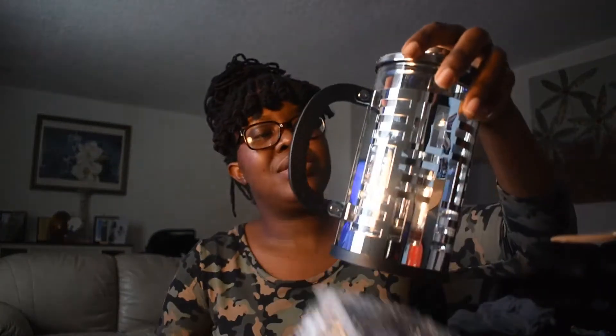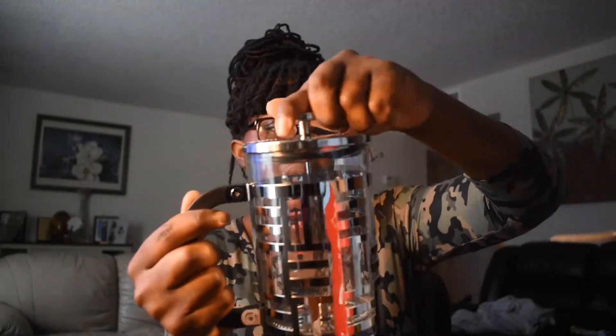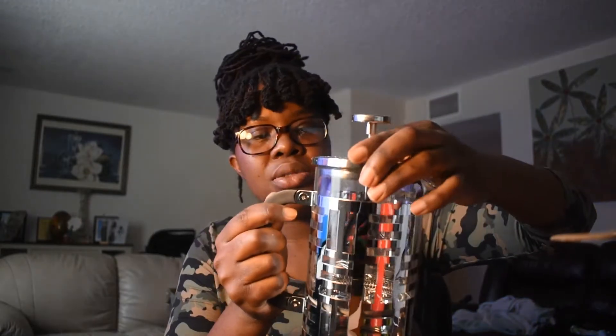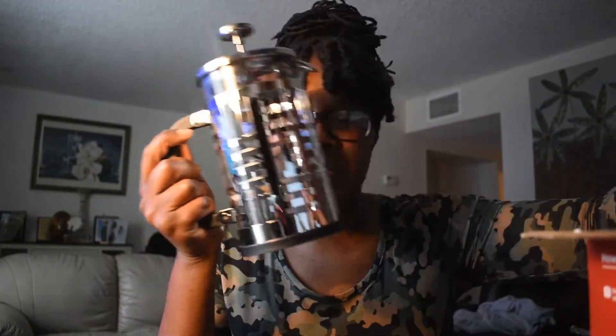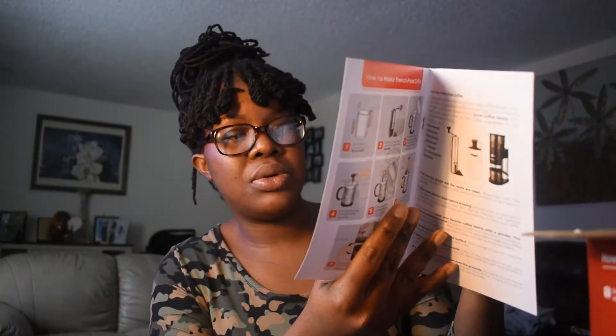It's very small. So this is it. I don't know how it works but I've got to go read the instruction manual. There we go — so I'm going to clean it up and figure out how to use it. It has a manual of how you're supposed to do it.